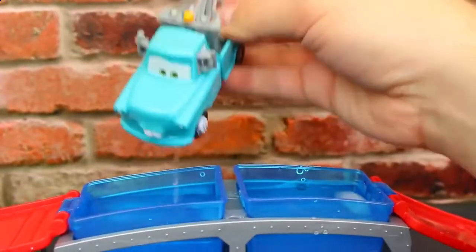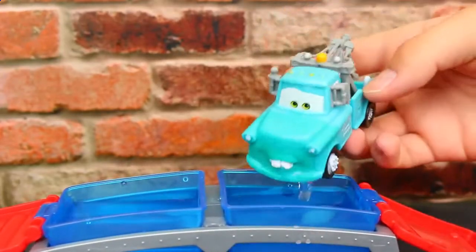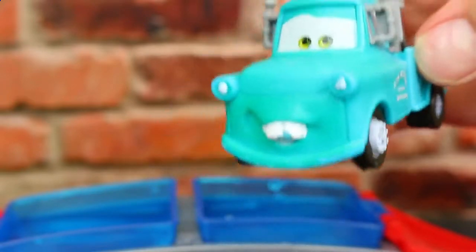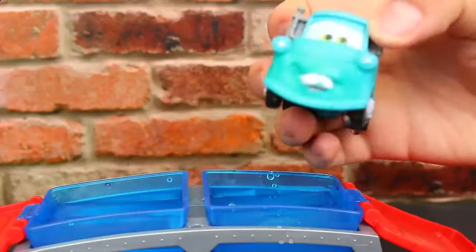And of course we can't forget about Mater here. So he stays this light blue, and then if we put him in the ice cold water he kind of turns this faint green. It's not too much of a difference, but you can see it on his teeth on the front and the back of the truck part too. He's really cute.